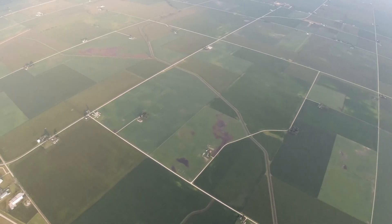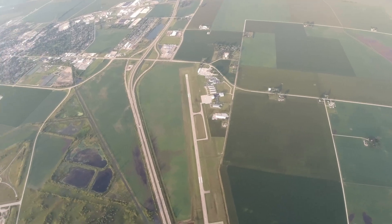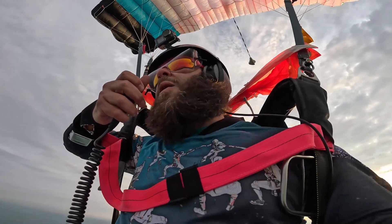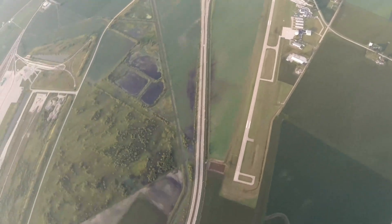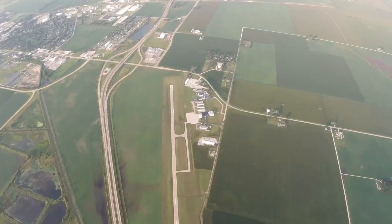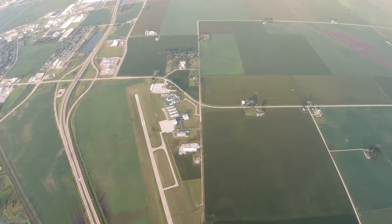CQ parachute mobile, CQ parachute mobile, Kilo Niner Oscar Lima, parachute mobile over Rochelle, Illinois, 4,200 feet. CQ. CQ parachute mobile, Oscar Lima is parachute mobile over Rochelle, Illinois, 3,900 feet. CQ. My antenna is still holding through, so I don't know what happened. CQ parachute mobile, Kilo Niner Oscar Lima, parachute mobile over Rochelle, Illinois, 3,500 feet. Last call before I call it quits. CQ.